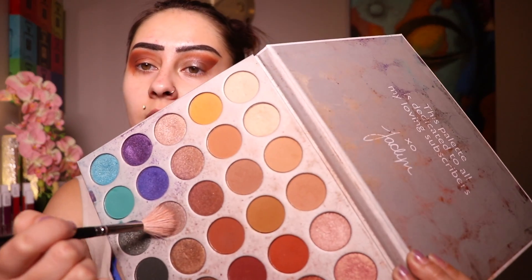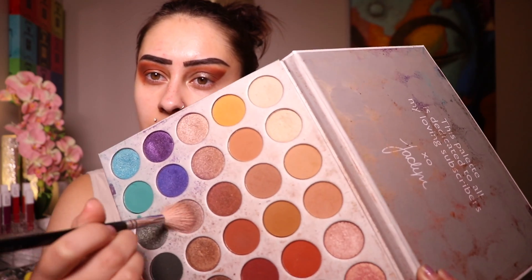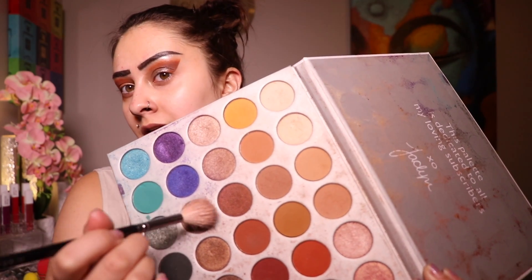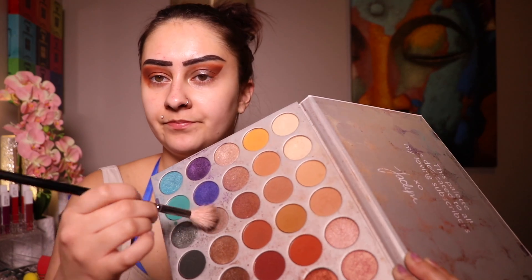Now I'm taking the same Morphe Jaclyn Hill palette with a purpley dark browny shimmer color. I'm going to take a good amount on that same brush and circle it into the inner portion, stopping about halfway. Grabbing a little more of that same color, I'm just going to bold it up, still keeping that same circular motion I was using at the beginning.